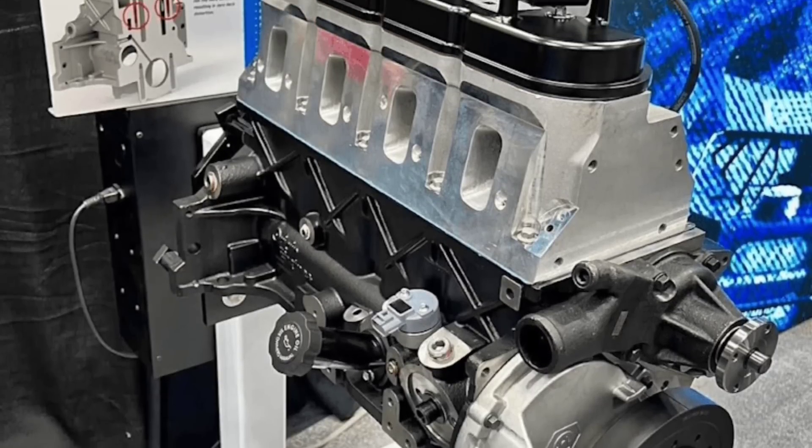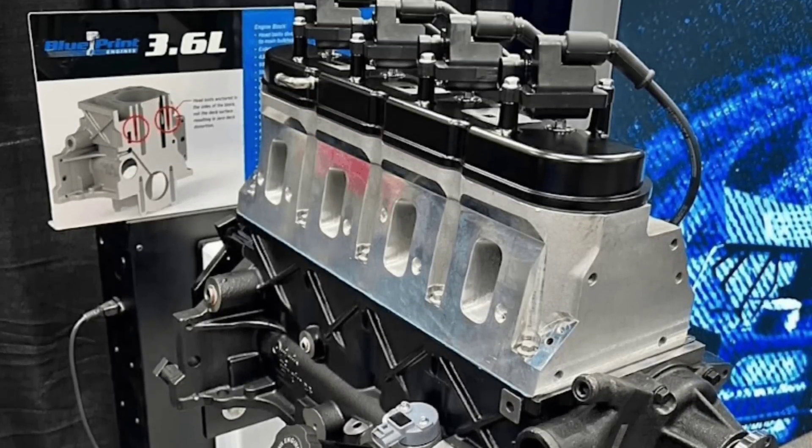In the last video, we talked about Blueprint Engine's LS four-cylinder, which is a 3.6 liter. This video, we're going to talk about all the specs and details that we know about it, and I'm going to try to answer some of the questions that I got in the comments. There was a lot of them, so I'm going to try to cover everything that I can based on the information that we have.